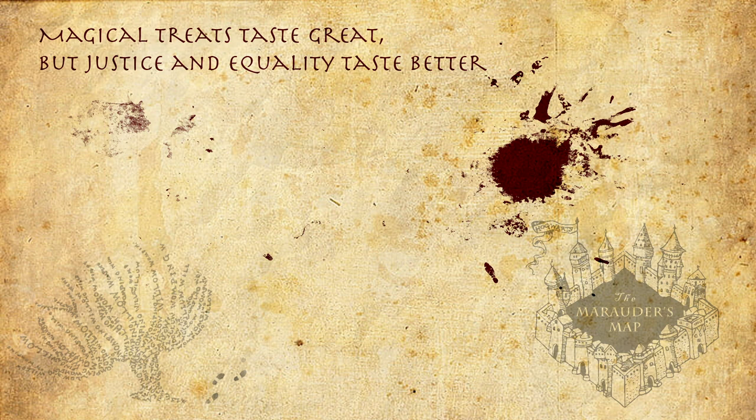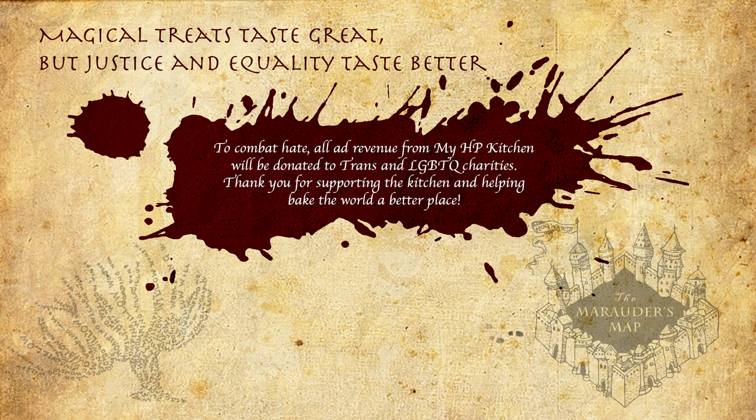Magical treats taste great but justice and equality taste better. To combat hate, all ad revenue from MyHBKitchen will be donated to trans and LGBTQ charities. Thank you for supporting the kitchen and helping make the world a better place. Mischief managed.